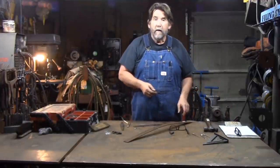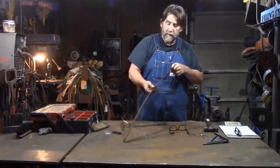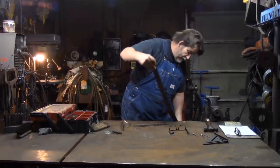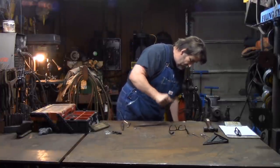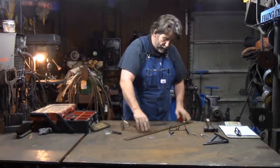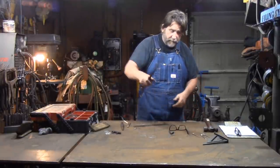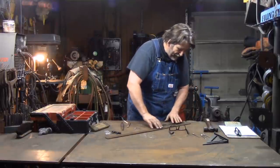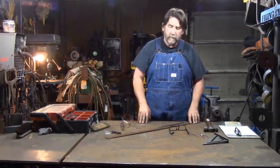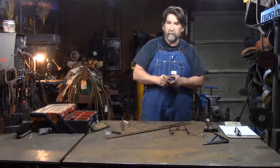We're going to start with the layout. We've got a piece of inch and a half by eighth inch stock out of the scrap pile — it's got rust on it, it's got a bend in it, but that's no big deal. We can take the bend out. We just want it to lay flat on the table for the layout. Let's talk about how we come up with our distances. I like to put — and it's just a matter of preference — an inch and a half between each one of my hooks.